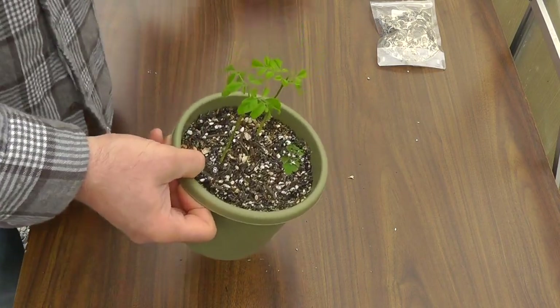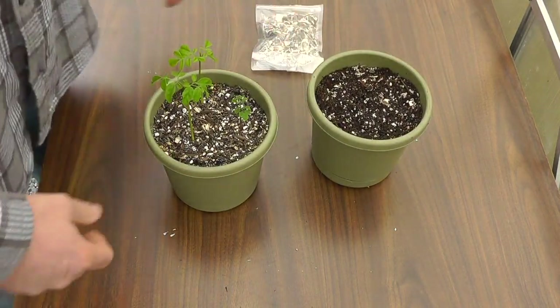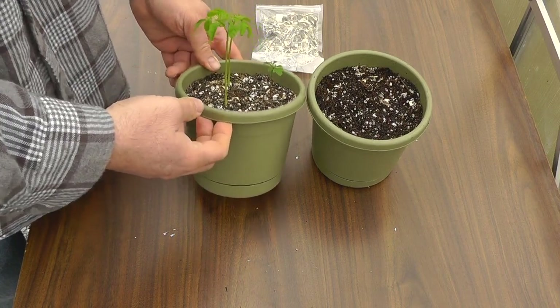I did nothing special. I'm going to go ahead and grow more. I'm actually going to plant quite a few of them and give some of these plants away to people that I think would really like them. So that's how I planted the Moringa oleifera.